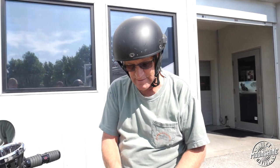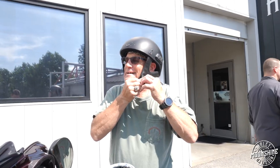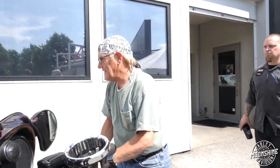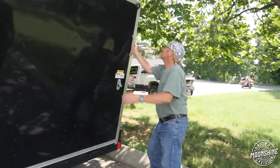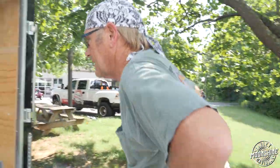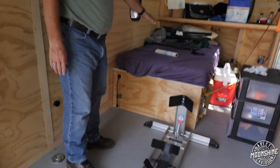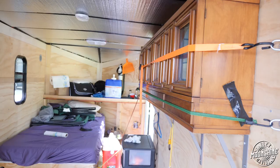The trailer is a 7x16 cargo trailer that I bought to haul this around, and I converted it. I put a bed in it and a $20 Goodwill cabinet — it's my poor man's RV. I made it so I can still, if I'm on the road, leave the bike in here and still have room to sleep. So this is my home away from home. This is Scarlett's home.